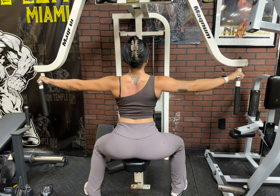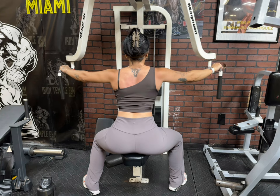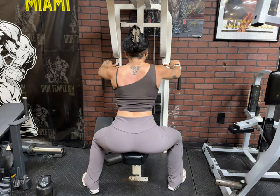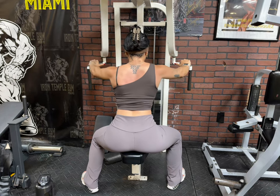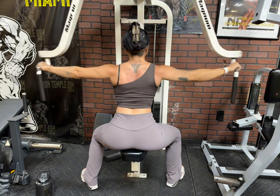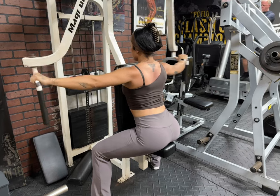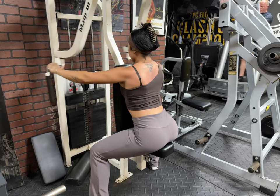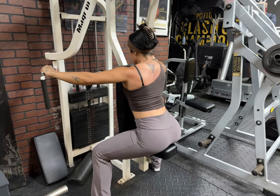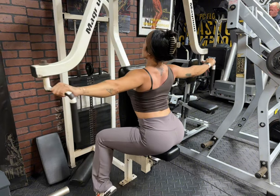Right next to this machine is the rear delt fly on the pec deck. I love this variation because it's so easy for me to feel the contraction in my rear delts. Put your chest towards the seat and your butt away from the seat, keeping your posture up and your back nice and erect, and squeeze those rear delts. You just want to push your arms until they're parallel with your body — don't overextend and go behind you. You're going to feel the cramping start in the rear delts if you're doing this correctly, and increasing weight but not too much.